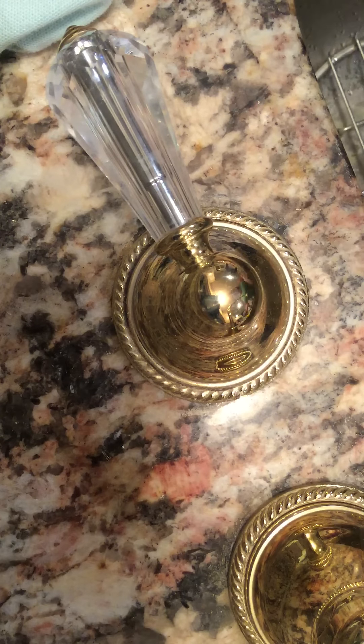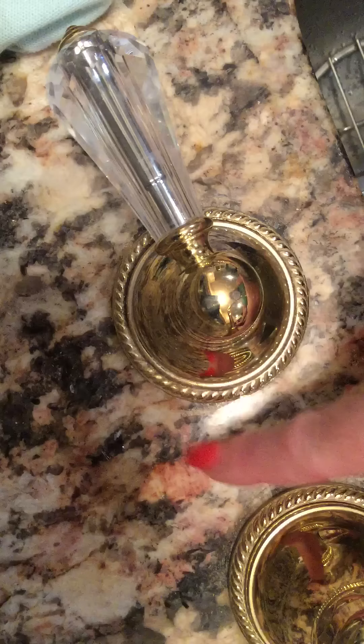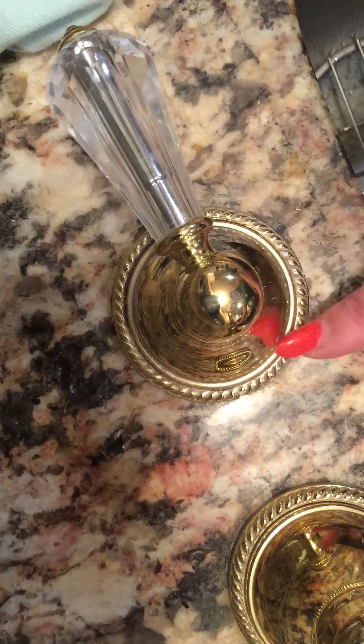Welcome to the Art Lady at Home. Today I'm going to show you how I'm removing my hard water stains around this sink here from the faucets.